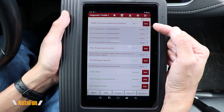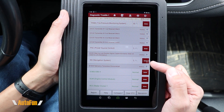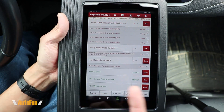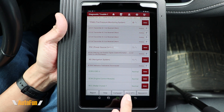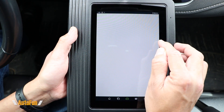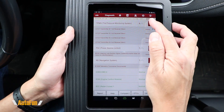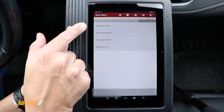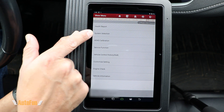With the scan complete, you can see four things came up on the tire pressure monitoring system, one on the power source control, and another on the navigation system. The rest of the systems, indicated by green, tested as okay. At this point we can create a report summary or clear all codes with the Clear DTC option — obviously you wouldn't want to do that unless the car has been fixed. You can also tap the search icon to Google that code, or go directly into the system that has the issue to read codes, clear codes, read data stream, or access special functions.